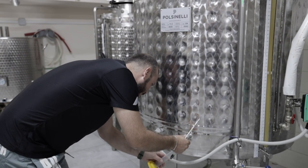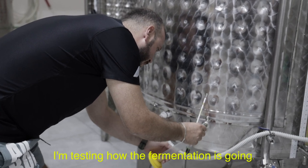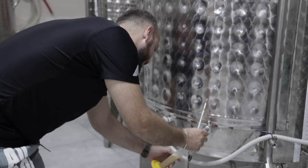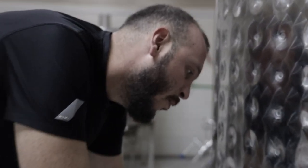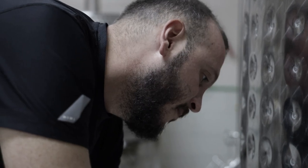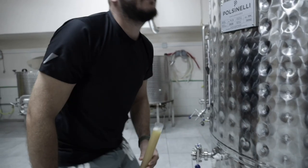I'm testing the fermentation — how it's going — and I think we can do the dry hopping. Do you know what dry hopping is? The dry hopping is when I put more hops inside during fermentation to give more aroma, more taste, more flavor, more freshness. And this is something only craft beers do.